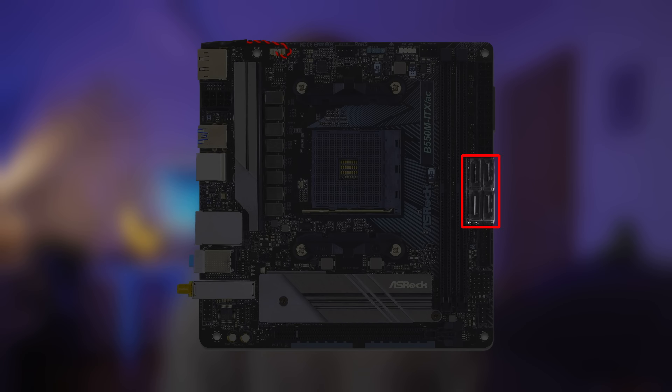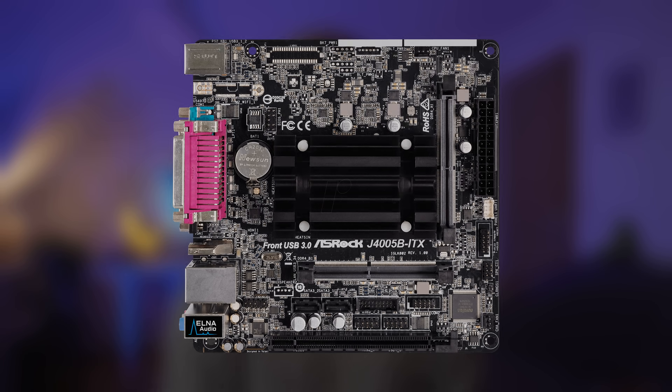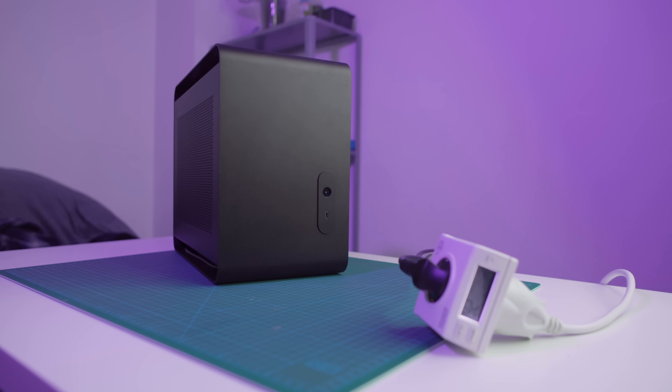Third, despite going with a small form factor, I want to have enough SATA ports. Many cheap Mini-ITX motherboards have only 4 or even 2 SATA ports, which just isn't enough for a storage server. Last but not least, I want my home server to be as power efficient as possible while still fulfilling all my other requirements. I think I've found a platform that is the perfect balance between those four factors: size, performance, SATA ports, and power efficiency.